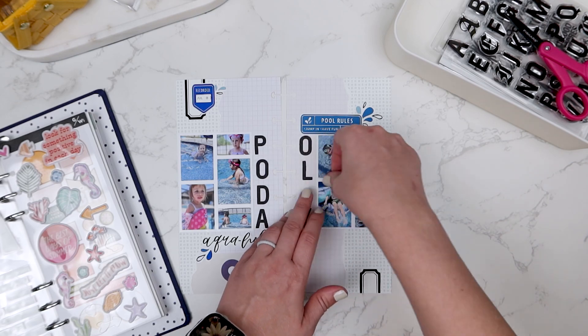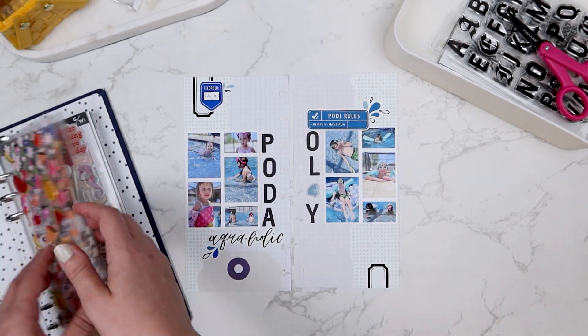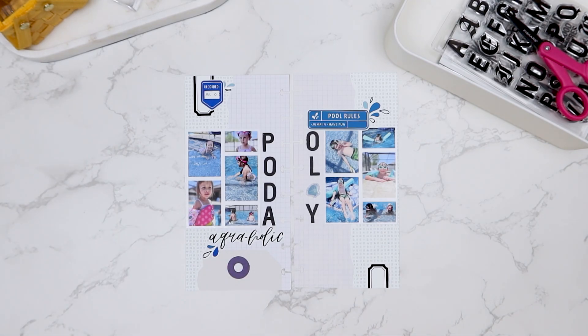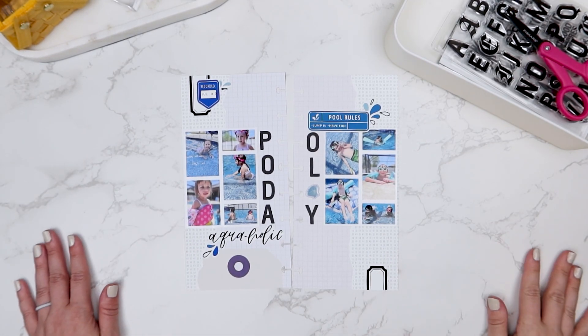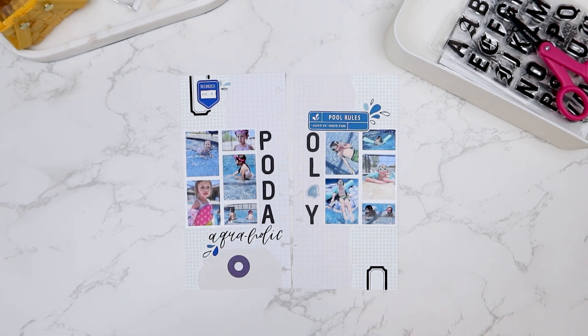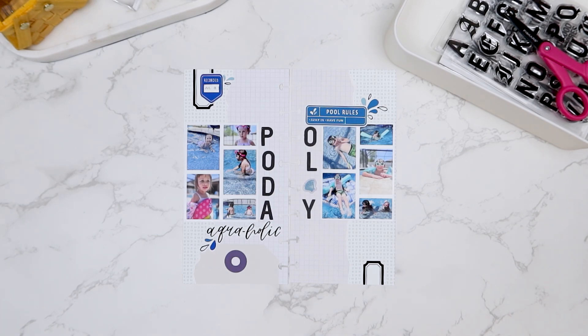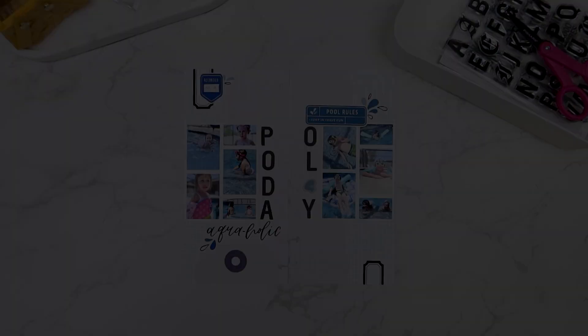I did switch from blue to black for my title because I felt like there was a lot of blue on this page, and I'm really happy that I made that decision. And that is going to be all I have for today. Let me know your thoughts down in the comments below and thank you so much for joining me. I hope you have a great rest of your day. Bye!